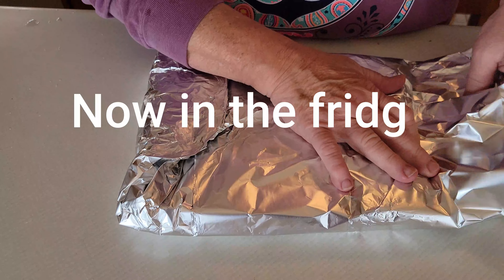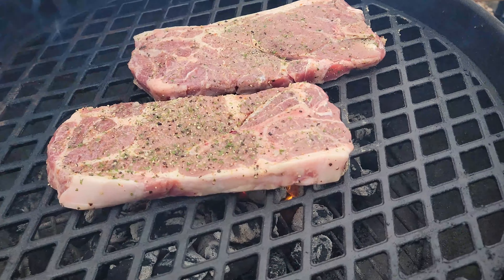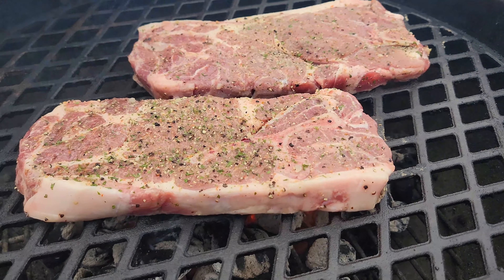Now we're going to just put these in the fridge to get all nice and yummy and tender, and then we'll be back and put them on the grill.